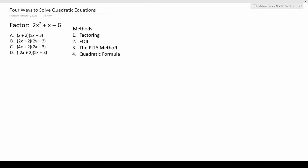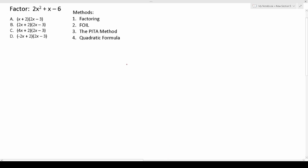So all that being said, let's go ahead and use these four methods to factor this equation right here, notably 2x squared plus x minus 6. Let's solve this one first by factoring. Before we do that, I quickly want to point out that you have to be able to identify the parts of a quadratic equation in order to use pretty much any of these methods.